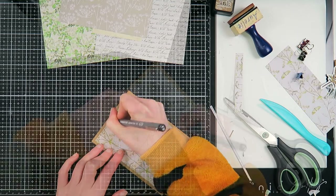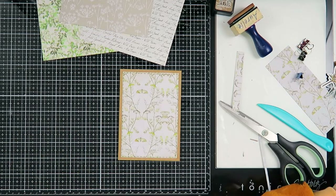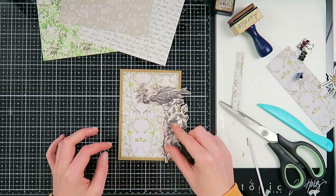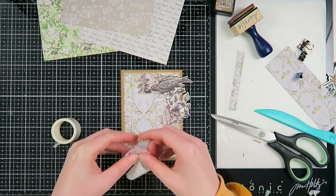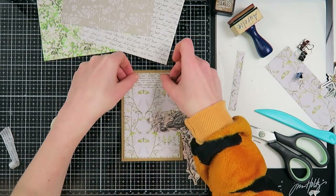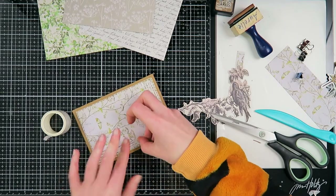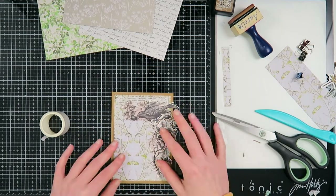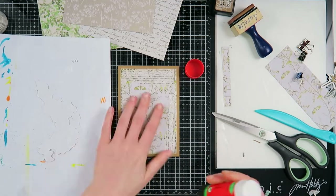Now I grab my pen and I'm going to create a doodly border — but it's going to be a stitched border this time, because Marie also loves to sew. She has sewn a lot and made a lot of costumes; I believe she studied for this. So I thought it was a fun little thing to add to her mail.